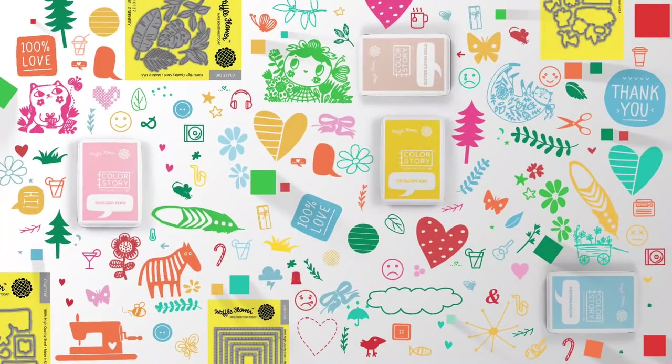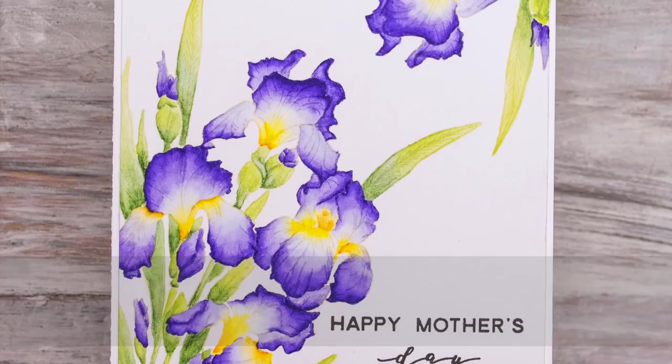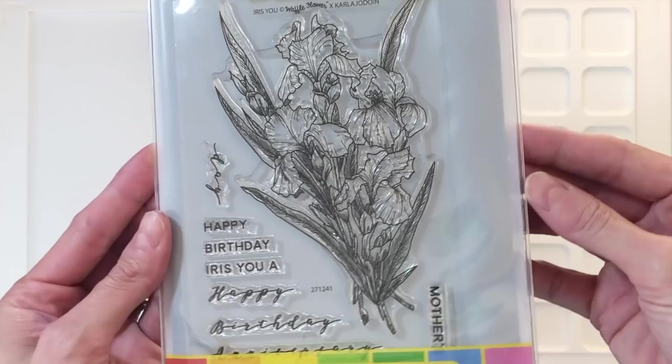Hello everyone, this is Shannon for Waffle Flower Crafts. In today's video we are going to do some no-line watercoloring using this gorgeous stamp set called the Iris U and some Tombow Dual Brush pens. This is the Iris U combo set. It comes with the Iris U stamp set in the front, and in the back of the cloud storage bag you have the matching dies. Today I'll only be using the stamp set though.